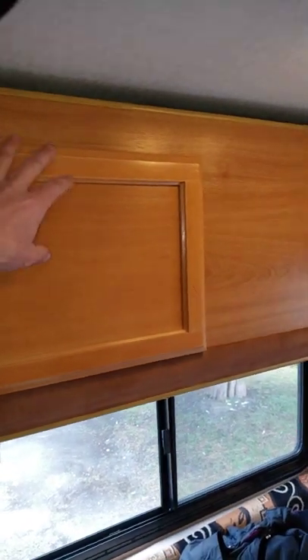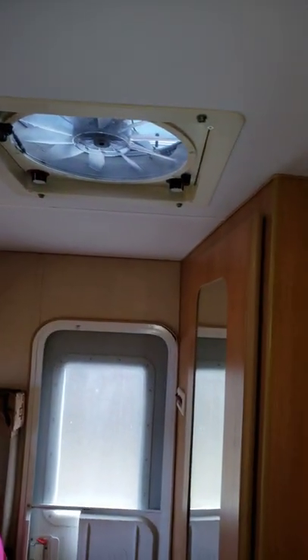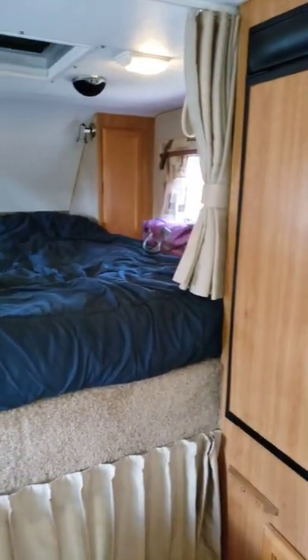This is a bunk bed — pull out for the kids or keep it for storage. Fantastic fan, and I think that pretty much wraps up the truck camper. I probably forgot a couple details, but that's how she is.